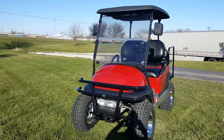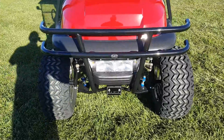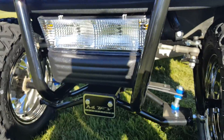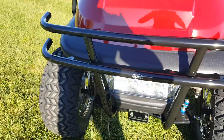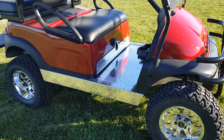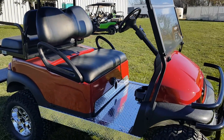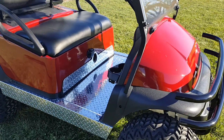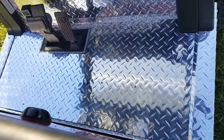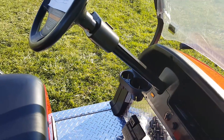Introducing the 48-volt Club Car Precedent electric golf cart for sale from saferwholesale.com. This has a six-inch lift kit on the front — six-inch lift kit all around. It also has the street legal light package with the brush guard in the front. We can fully customize the golf carts in any color you'd like. This one is in the dark maroon color, and also has the nice diamond plate aluminum flooring on it.